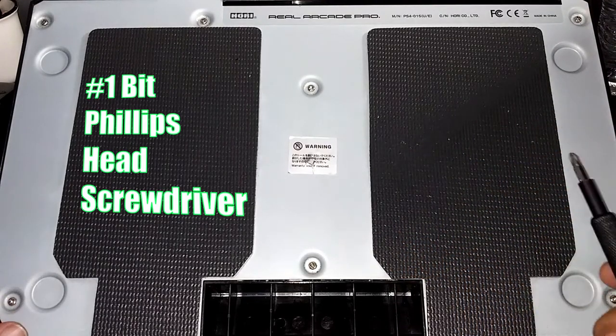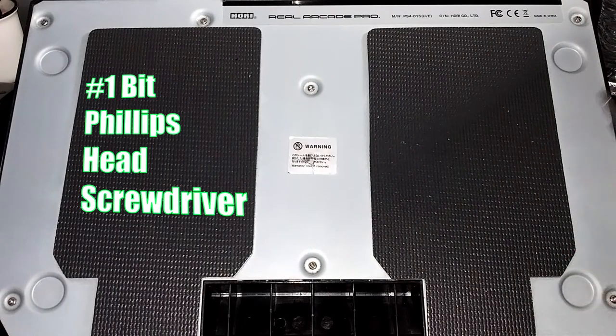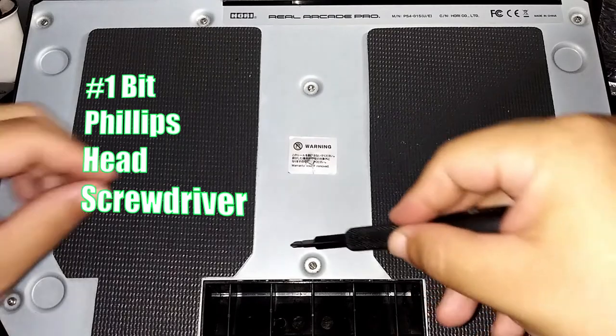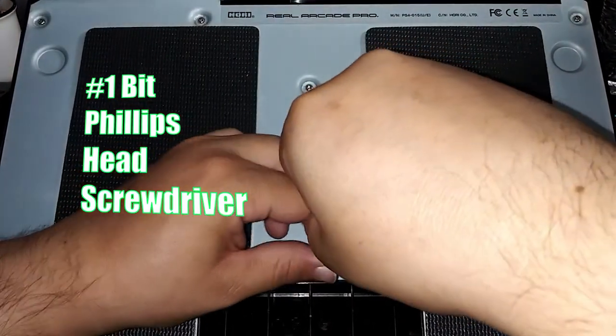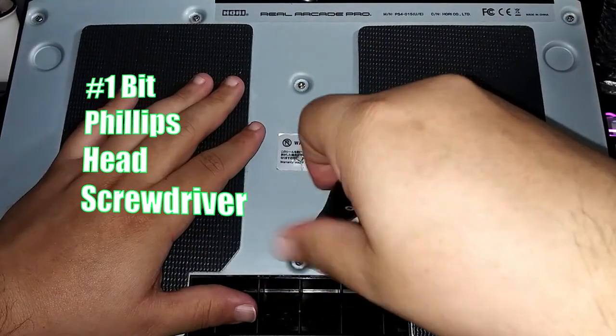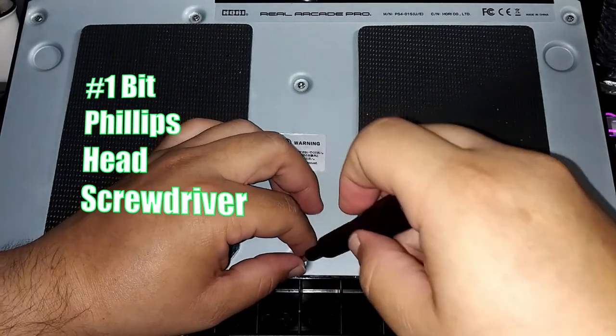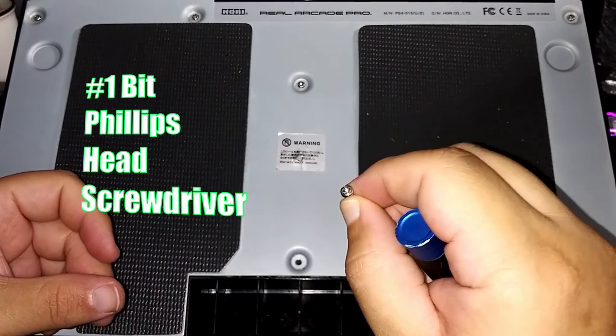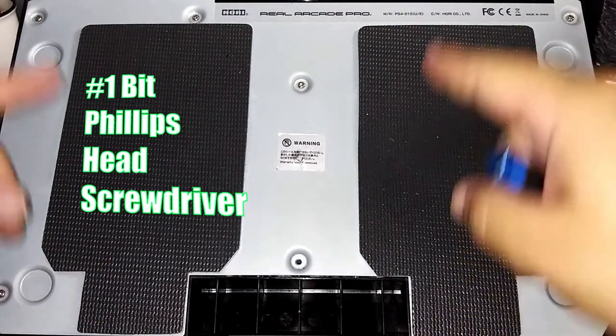All you really need is a normal Phillips head screwdriver — that's all you really need. We're going to start off with the bottom right here just to show you. This is a number one; you could go with a zero if you want, but I'm going with a number one. Took it out — pretty simple. No more Phillips head. And we're going to do the rest of all of them.